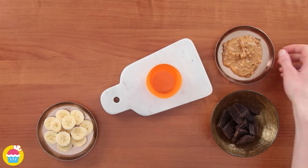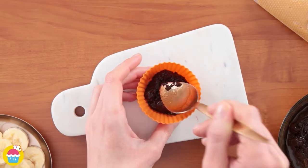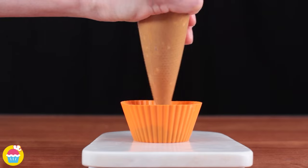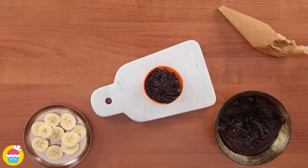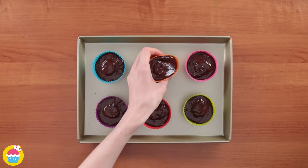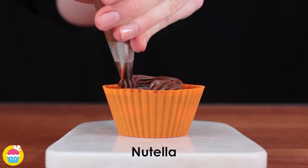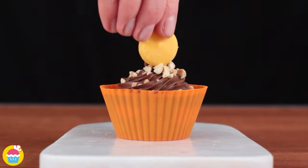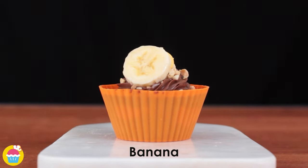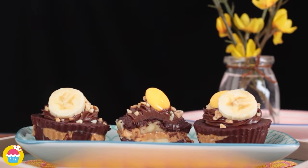Now for banana peanut butter cups! In a cupcake mould create a base layer by adding melted chocolate. Place slices of banana on top, add a dollop of peanut butter, another layer of banana slices and another layer of chocolate. Freeze the mixture to set it. Top each cup with a generous dollop of Nutella, some chopped nuts, candy melts and additional banana slices. Your banana peanut butter cups are ready!